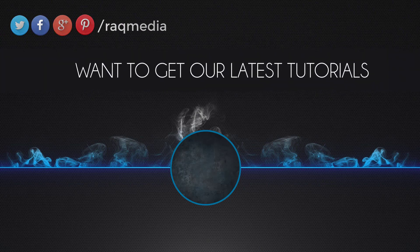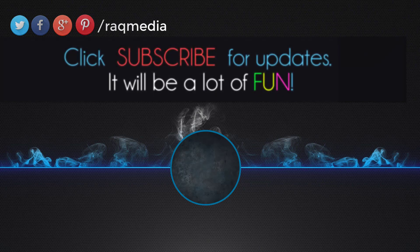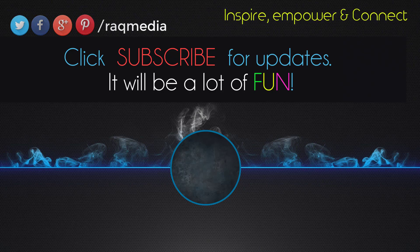Thank you for watching. Bye for now, see you in the next video.